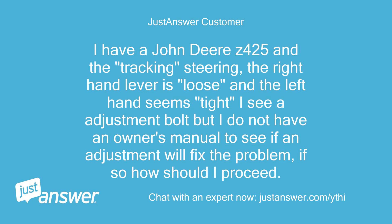I have a John Deere Z425 and the tracking steering — the right-hand lever is loose and the left hand seems tight. I see an adjustment bolt but I do not have an owner's manual to see if an adjustment will fix the problem. If so, how should I proceed?